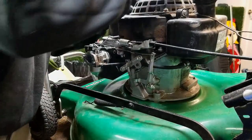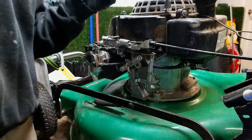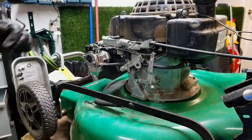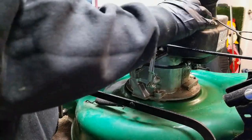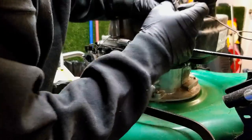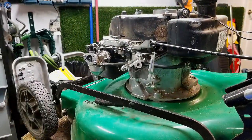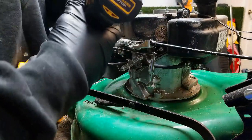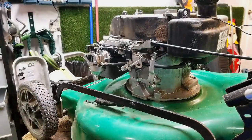We're just gonna go ahead and take this starter recoil off — that's back to 10 millimeter. Okay, so now you've got those eight millimeter bolts just to keep the gas tank on there. Those are nuts and bolts.